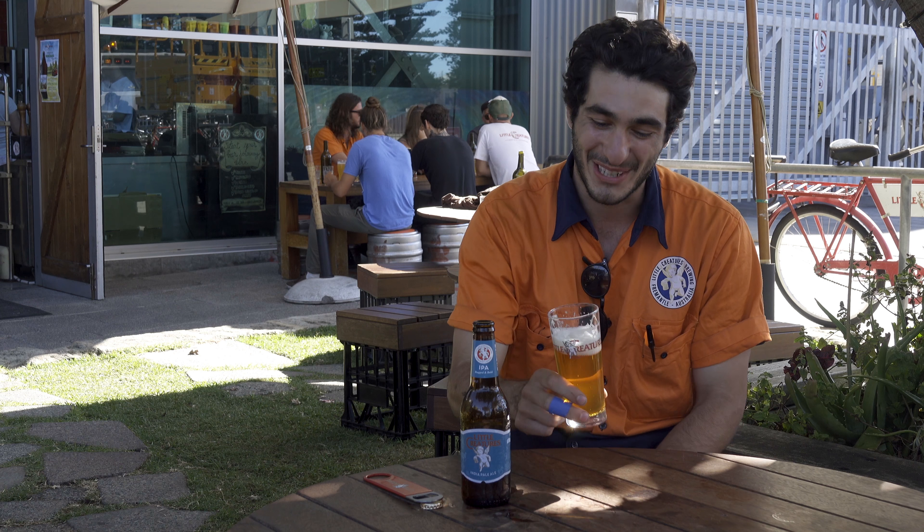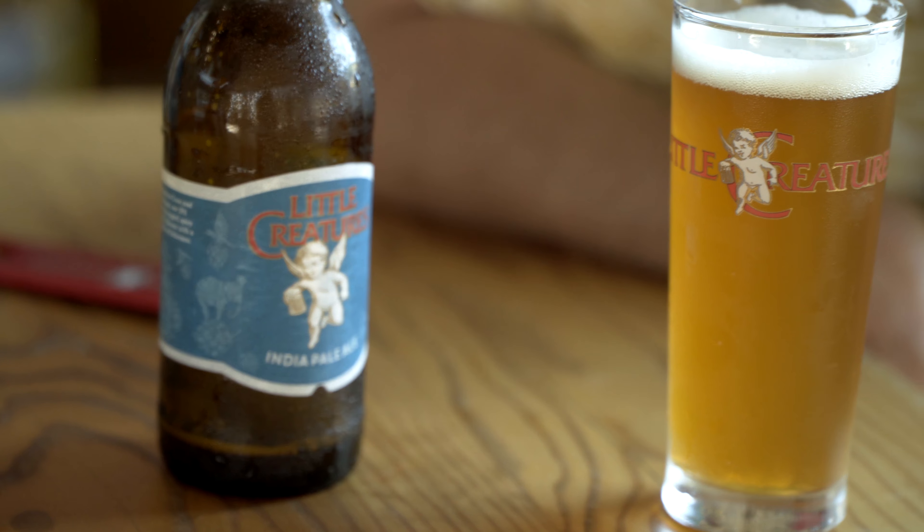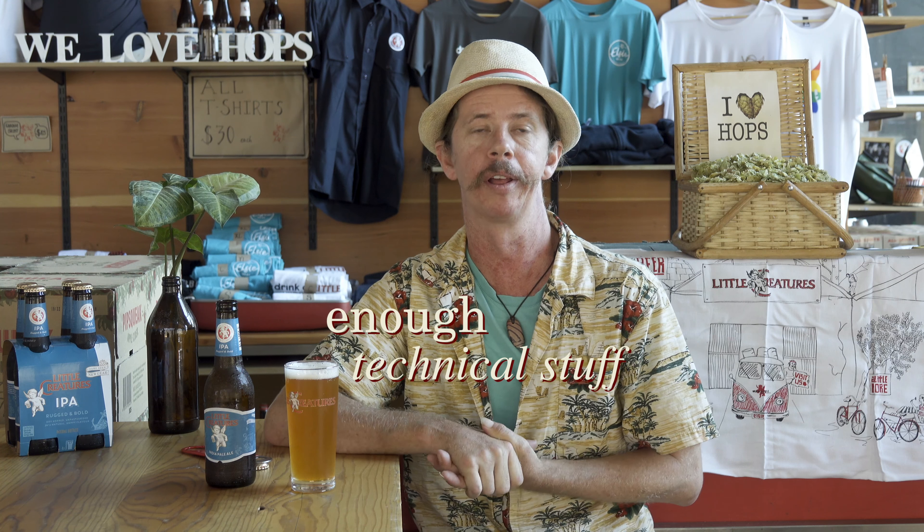Welcome to the IPA. Big earthy hops. With the IPA we've got East Kent Goldings with a good sweet malt backbone. We put Southern Cross into the hop back and then we dry hop it with Amarillo.